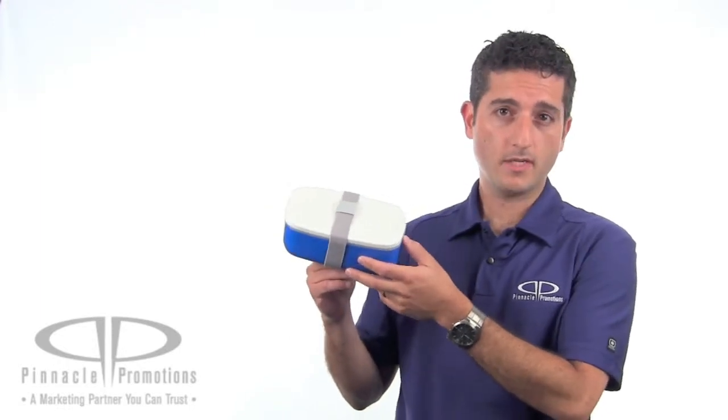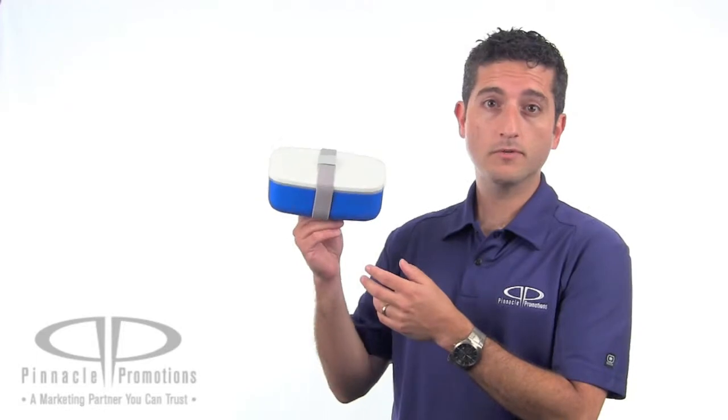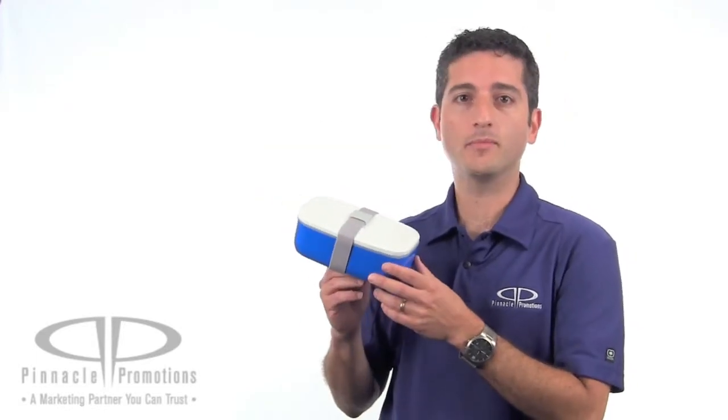This is great for budgeting seminars trying to emphasize saving money by bringing in your own lunch. Also good for wellness programs. This is the reusable lunch container. You can find it at PinnaclePromotions.com.